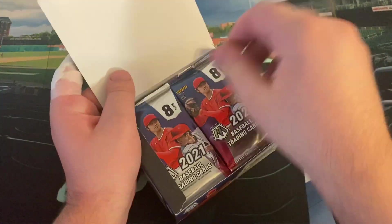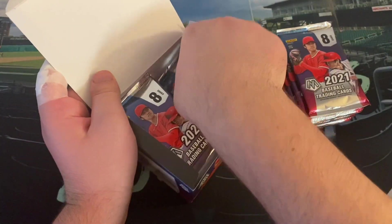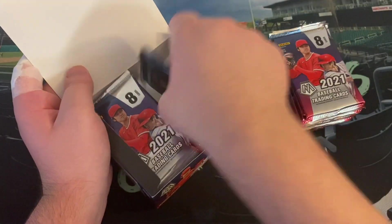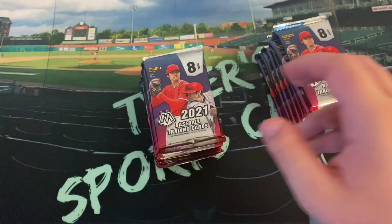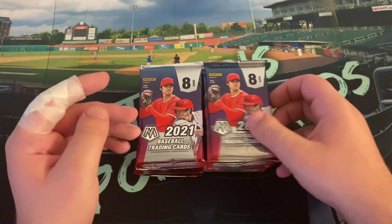We're looking for a number of cards as well. That's kind of the main draw, and we'll see what our one autograph leads us. I don't think these autographs are super valuable. Even the rookies don't have the rookie card logo on them. 18 times 8 is 144, so pretty good deal, I think. Here we go, let's get right into it.